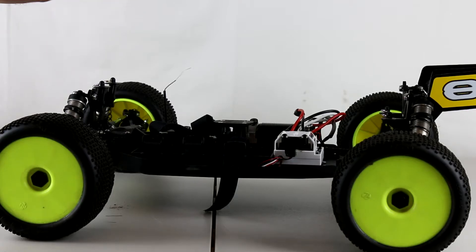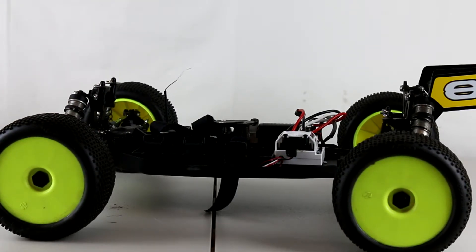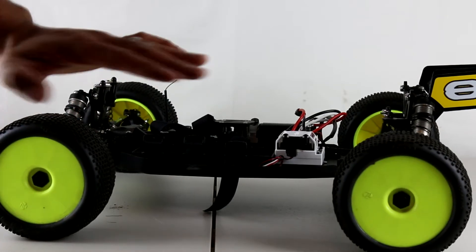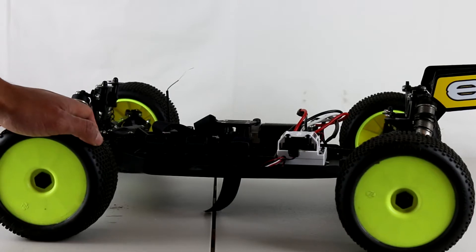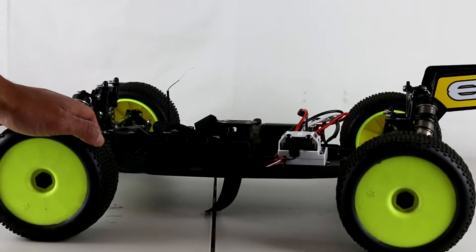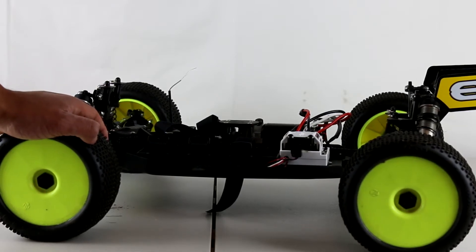As I said, this was a gas engine vehicle. I bought this as a roller — never used, never touched — which was excellent. The previous owner took out the gasoline engine, and I went ahead and put in my electric components.